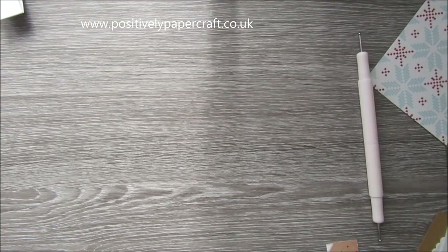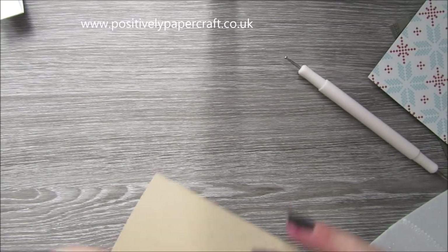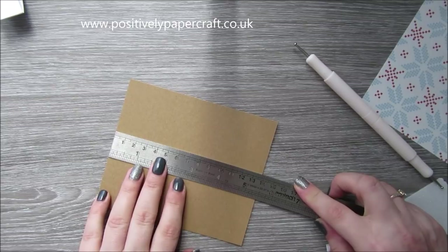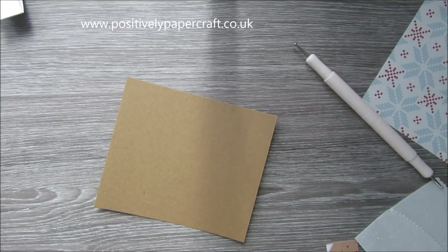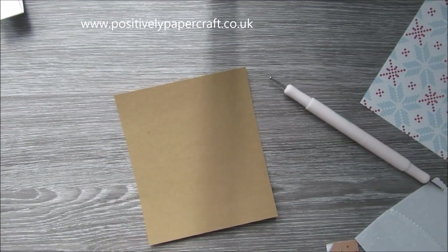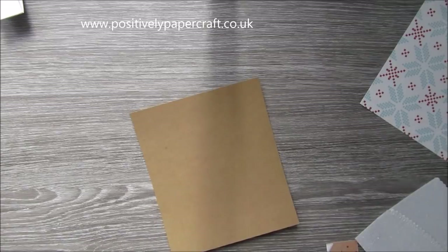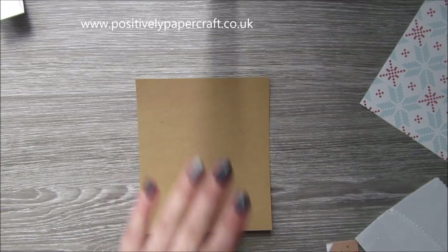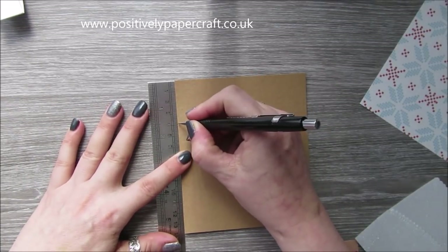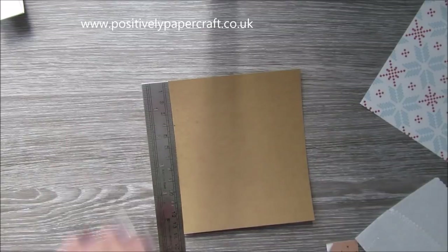For the house, what I did was I took a piece of just craft card and I've cut it to 5 and a half inches by 4 and three quarters. Now what I'm going to do is on the 4 and three quarter side — so it's like that — I'm going to measure down from the top to 4 centimeters, or roughly 1 and a half inches.